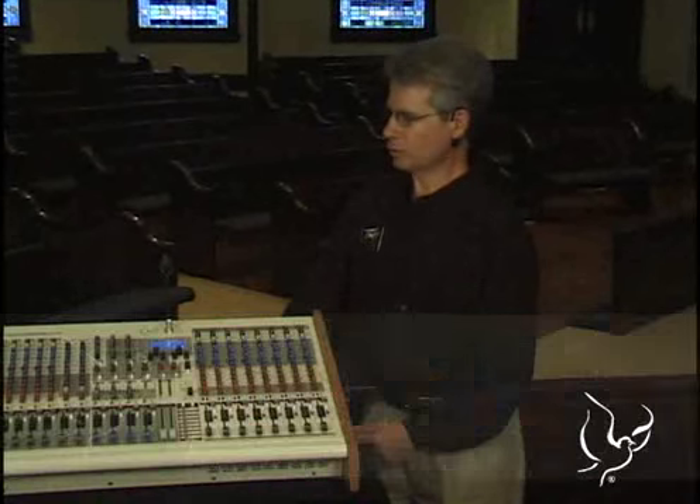With all the compression we have built in here — 11 compressors on this particular console — we are now able to produce a professional sounding product.